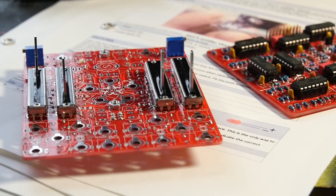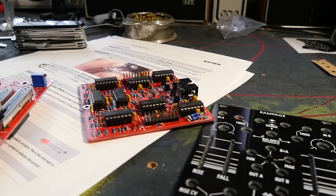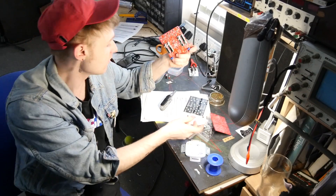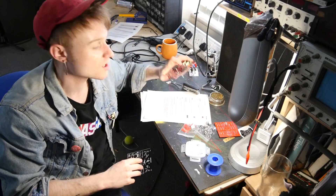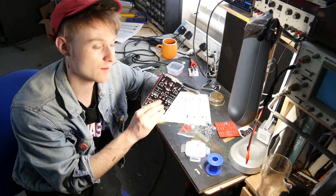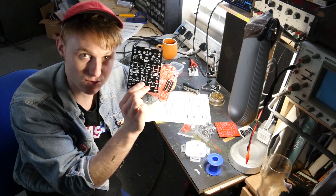Both circuit boards are now pretty much done — this one definitely is, and I've checked through for mistakes. The other one is up to a crucial step: you don't want to solder all the bits onto it before you've checked that they actually fit behind the front panel.